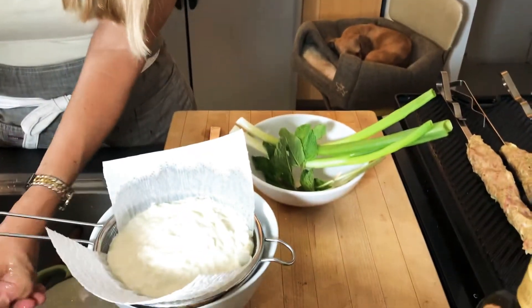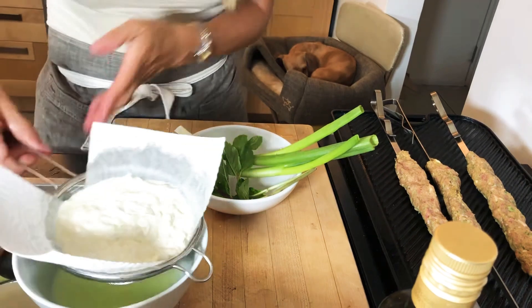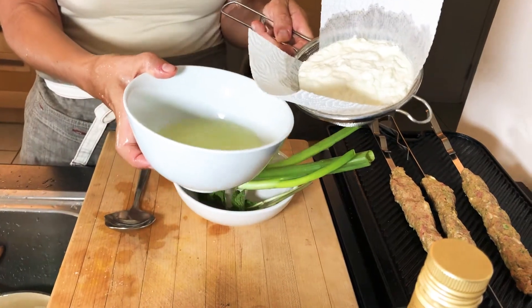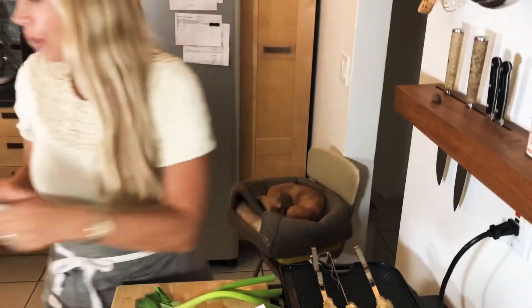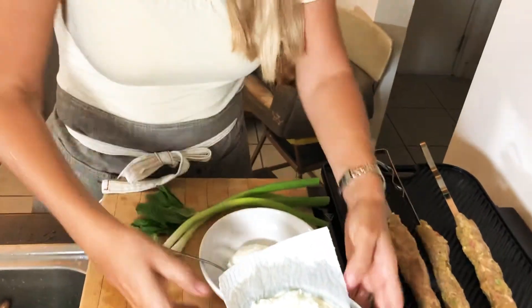While those are cooking, I'm going to make a quick yogurt sauce. You can use cucumber if you'd like, and a little bit of mayonnaise to make this dairy-free — no problem. I sometimes make it with just mayonnaise instead of yogurt. This is really high quality yogurt that I've strained — I just use a paper towel, super easy. Get rid of the whey, which you can use to make bread or marinate things. I'm going to add fresh mint, scallions, and lemon juice. This is now essentially like a Greek yogurt.